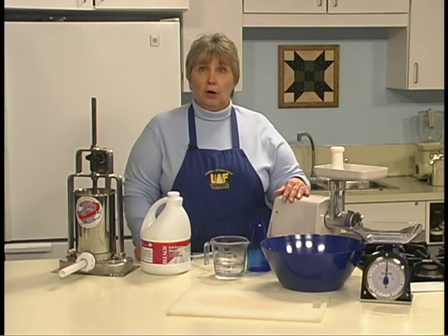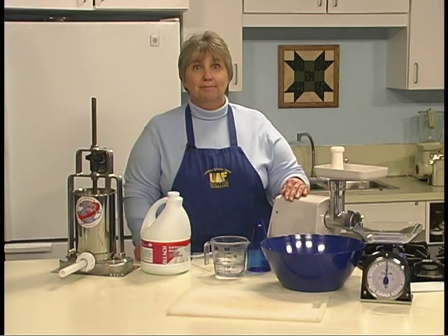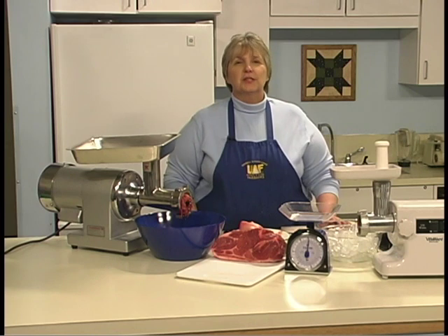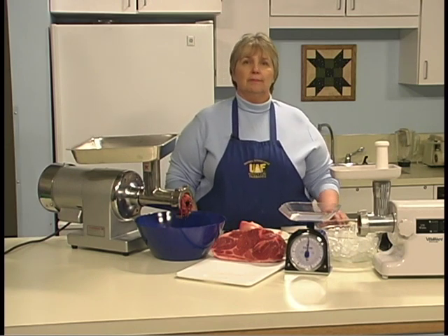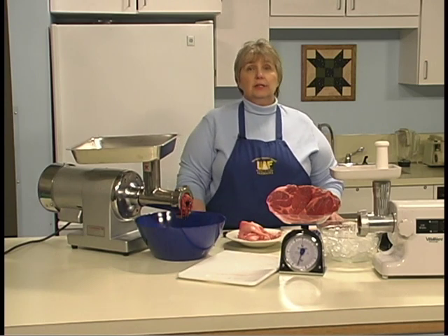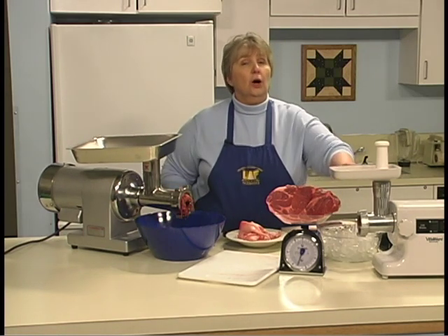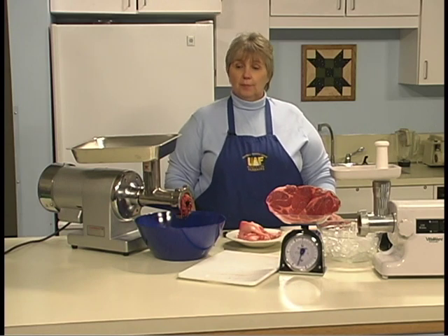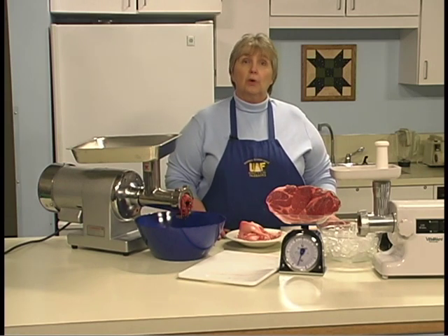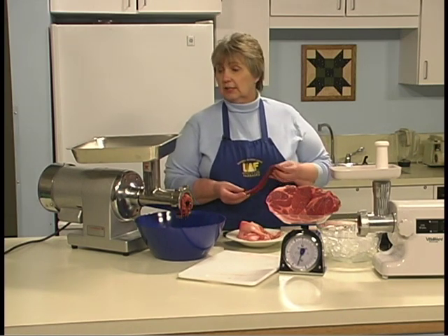We're going to treat sausage making in two parts: the first will center on how to make bulk sausage, and the second on using casings to make link sausages. When preparing bulk sausage, work with small quantities of meat and refrigerate the rest for food safety. Make no more than five pounds at once — this is an easy amount to work with, and the danger of bacterial contamination increases with larger batches. We're going to start with a quarter-inch grinding plate, and keep the meat and fat very cold prior to grinding. Meat is easier to grind if it's frozen slightly, and cutting meat into long strips allows for easier grinding.